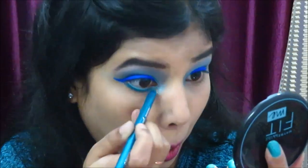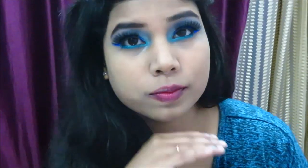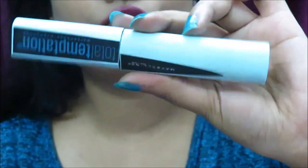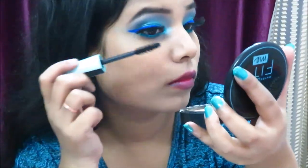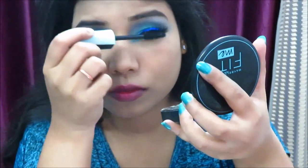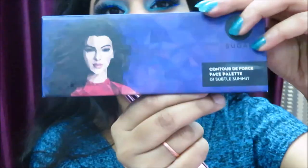I'm completing the eye look with Red Cherry 3D eyelashes — they're very good lashes. For mascara, I'm using Maybelline Total Temptation Mascara. It's a very good mascara that works well with both false lashes and natural lashes.